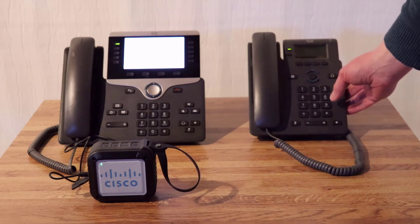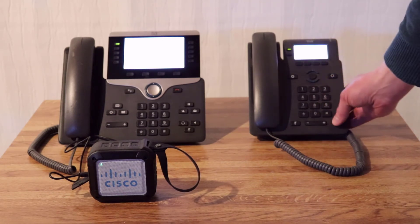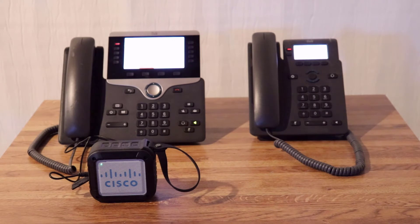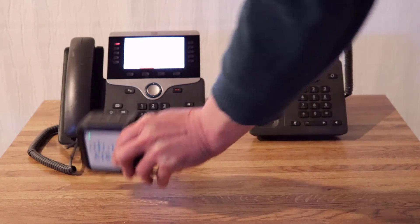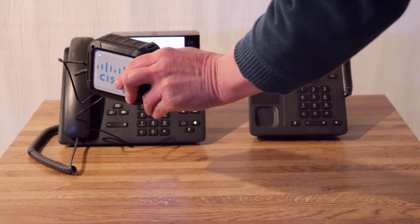I'll enter my paging number here. Paging. Paging system ready. Alert. This is coming out through the external speaker.